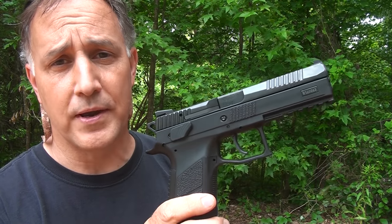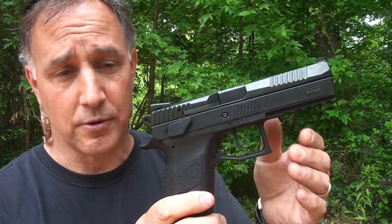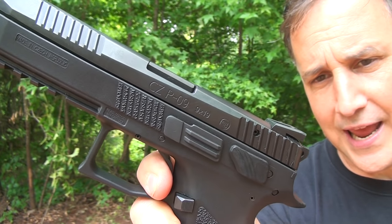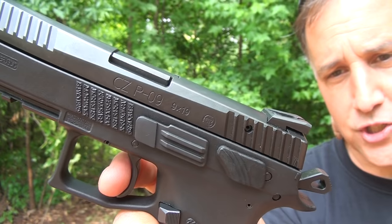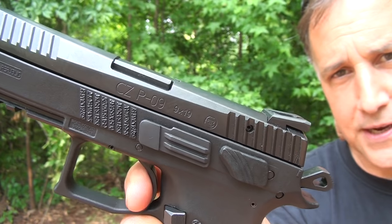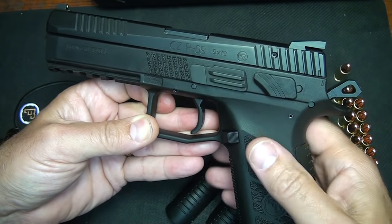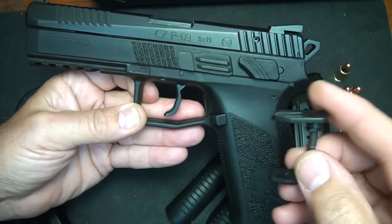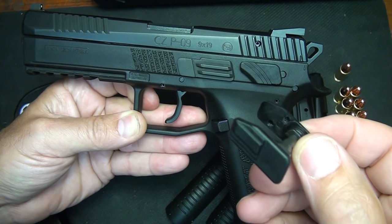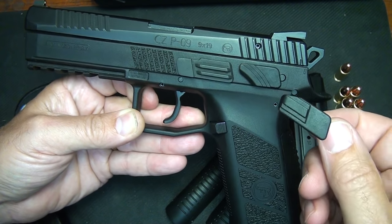Many of your polymer frame pistols now are striker fire, but the P09 has the exposed hammer. With the hammer down, when you pull the trigger, it actuates the hammer. Subsequent shots are going to be single-action, which is a real short trigger pull. It does feature an ambidextrous safety, which is a decocker. What's really unique about this pistol is that in about five minutes, you can change it out to a manual safety, so you can carry this pistol cocked and locked.